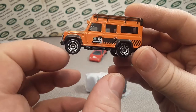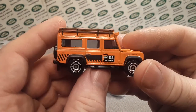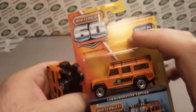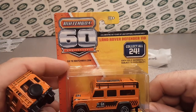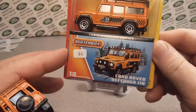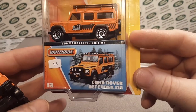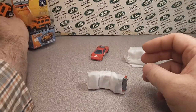Let me grab that real quick. Okay, so this is what it looked like — yeah, 60th Anniversary, the Land Rover Defender. This one I paid six bucks for and it is mint in the package. Really cool — very, very cool.